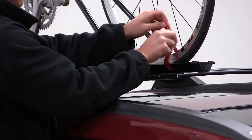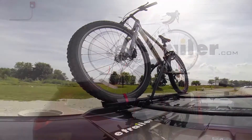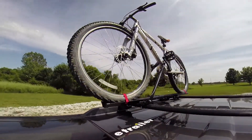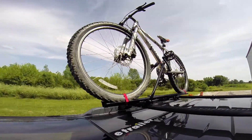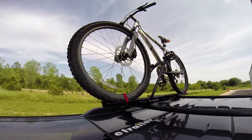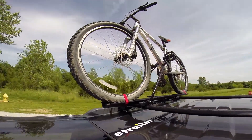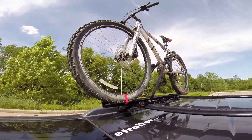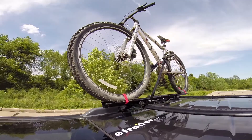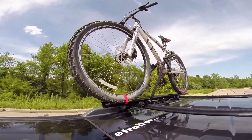We'll then secure the front and rear tire with the red cam buckle straps.